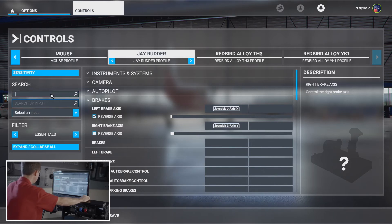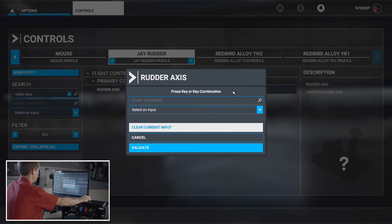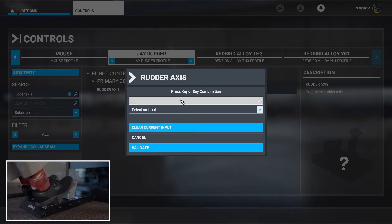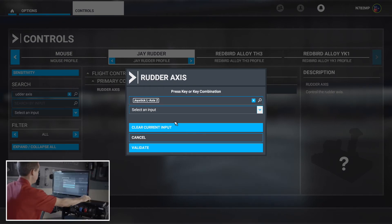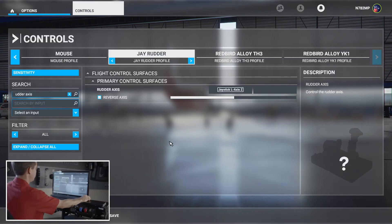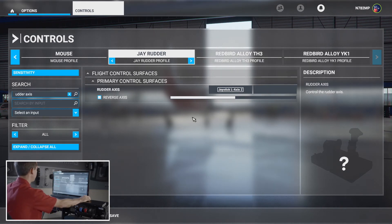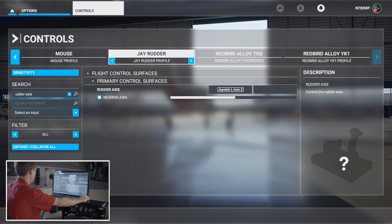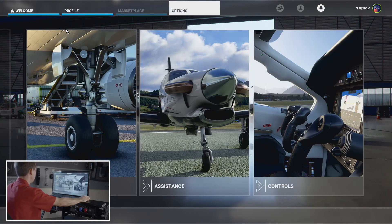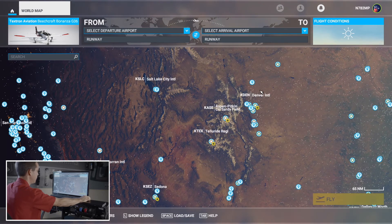Next is the flight control surface — just the rudder axis. Start scanning, and there we go. Validate. Double-check that it's working properly — looks pretty good. Now let's apply and save, then go back into the main menu and start a flight to see how everything's working.